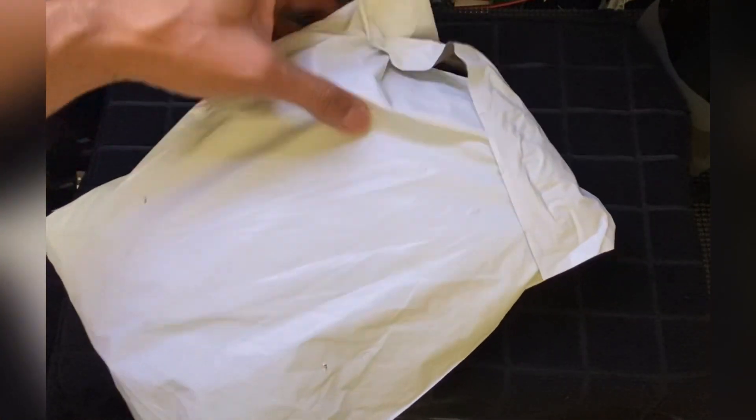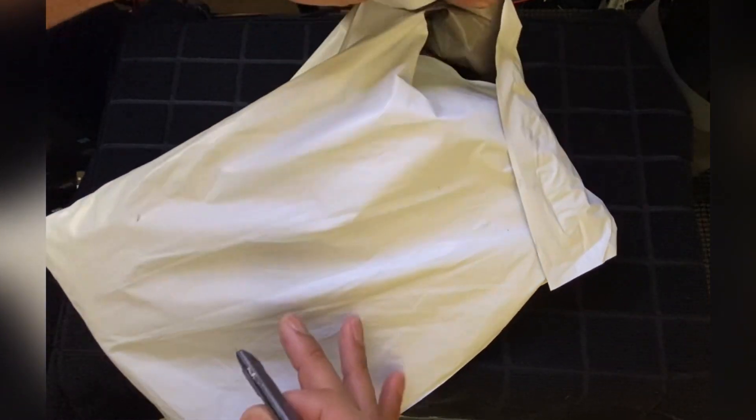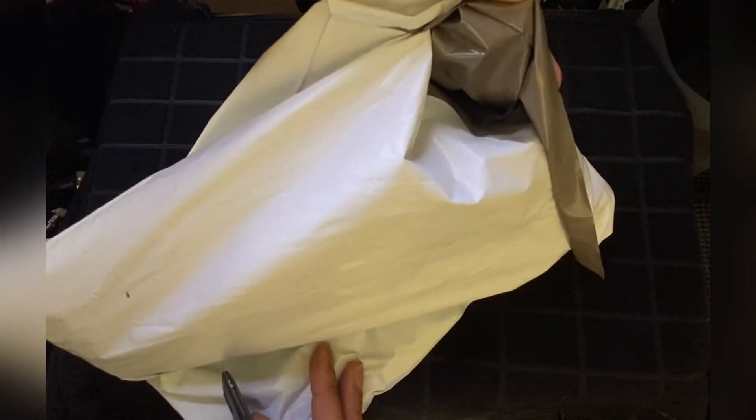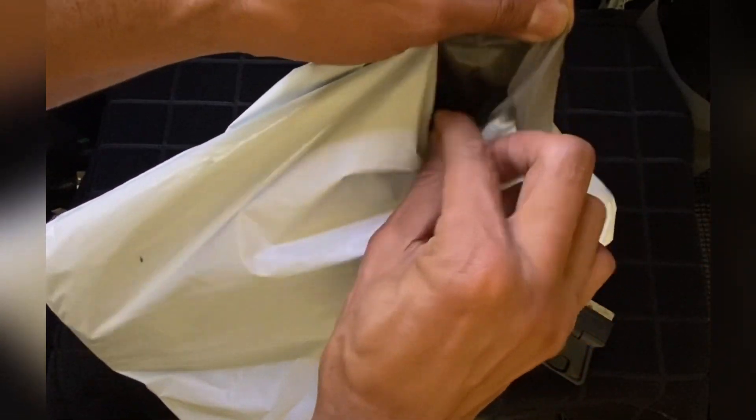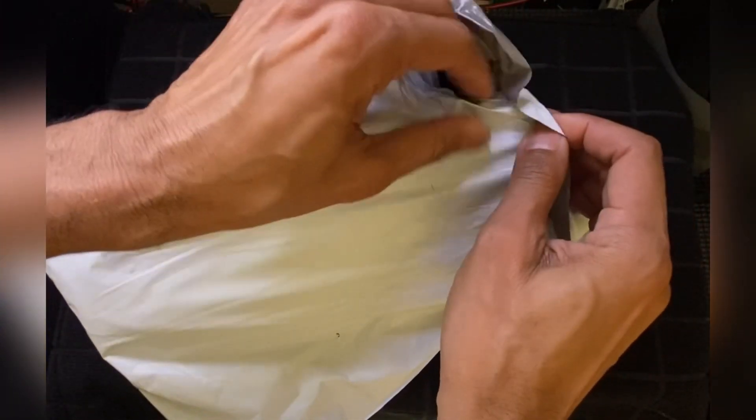All right, glory to God. It's your man Duron Bond again here with that fresh package. I'll open this stuff — they're trying to reveal the package before I can even open it up.